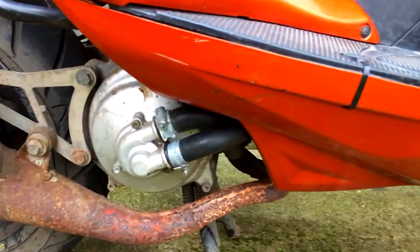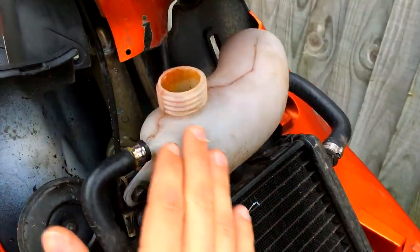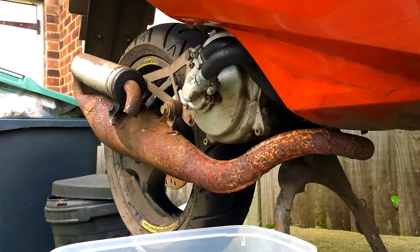To drain all the coolant out you're going to want to release the bottom jubilee clip and have a tray ready, so you can just pop that off and pour it all into the tray. First thing you want to do is take your coolant cap off so the airflow flows down through and you get most of the coolant out. You can even tip the bike into the tray to get as much out as you can.